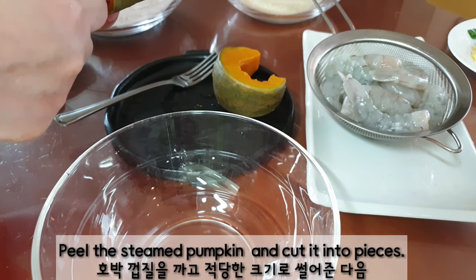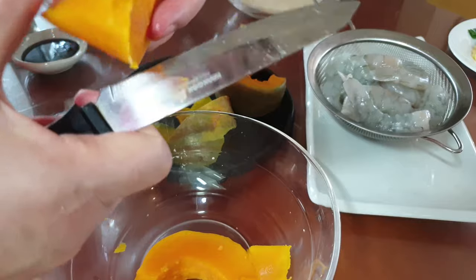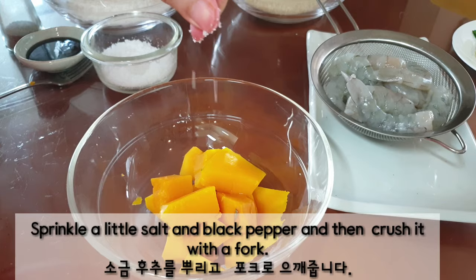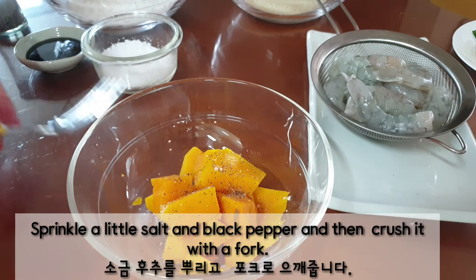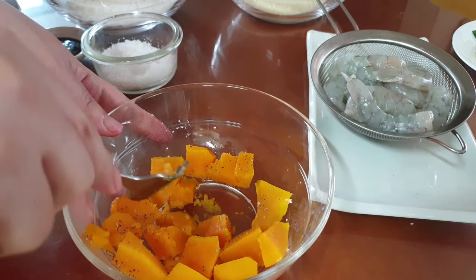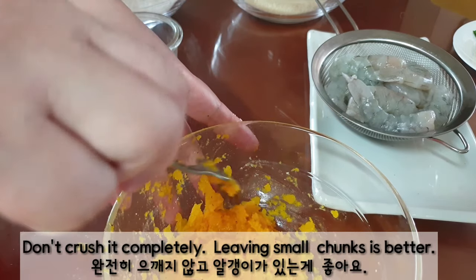Peel the steamed pumpkin and cut it into pieces. Sprinkle a lot of salt and black pepper and then crush it with a fork. Don't crush it completely — leaving small chunks is better.